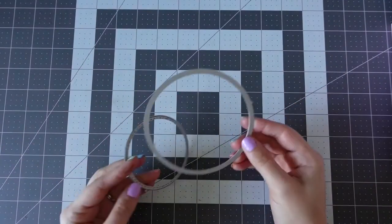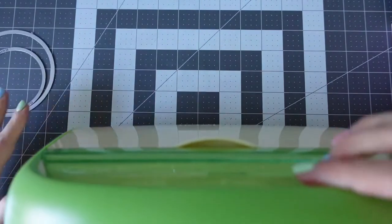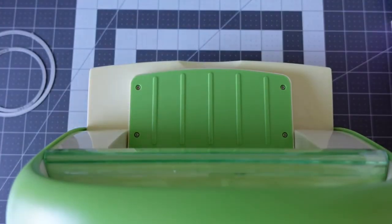Good morning everyone, it's Bec here from Hello My Name is Bec, popping in today to show you January's Craft Club Challenge.